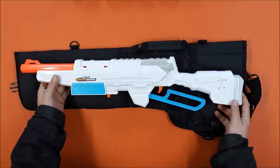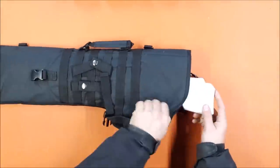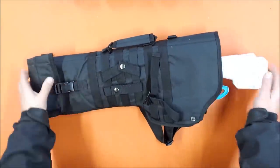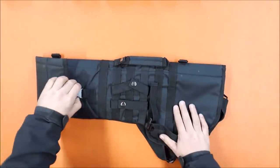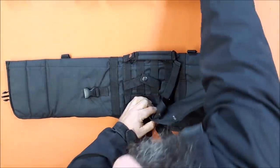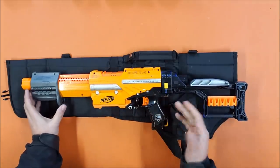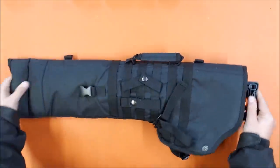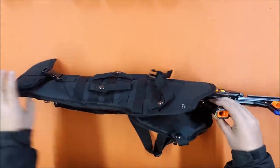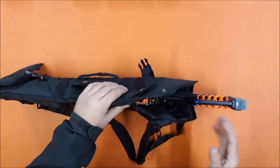Looking at blasters with magazines: the Sentinel fits, but because the barrel is relatively short you can't fit it in with a magazine. With an extended magazine it pretty much swallows it; rolled up it's easier to draw. For my Alpha Trooper, which will be my backup primary for HVZ this coming year, it fits quite nicely even rolled up - though again since it has a fairly short barrel it won't fit with a magazine. I'd store it without the magazine since I'd have magazines on me anyway.